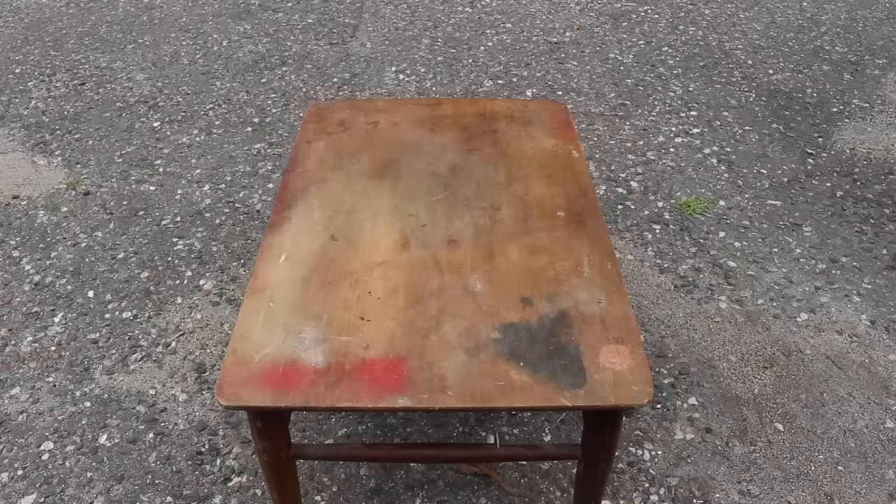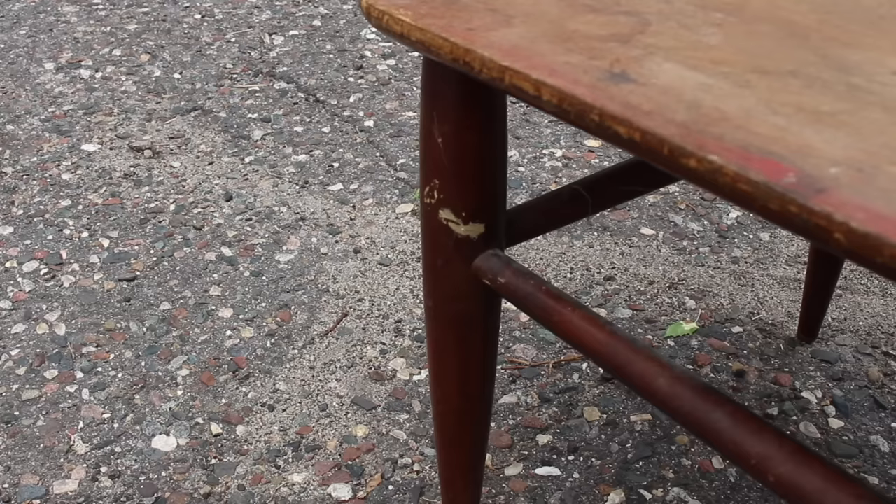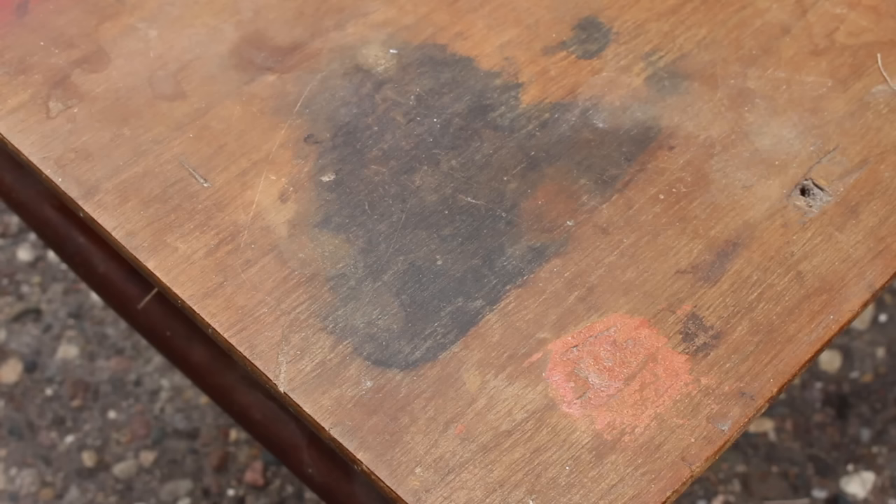This table came to me from a viewer of my channel. It was in rough shape, but this is the kind of project that I really enjoy. It's challenging work, but very rewarding to breathe new life into an old piece of furniture that's been neglected for a long time. There was paint on the top, stains of various kinds, holes, and damage to the veneer. So a little bit of everything.